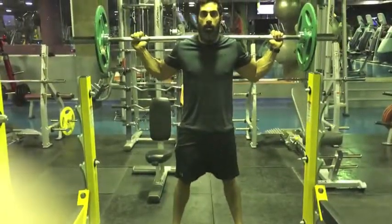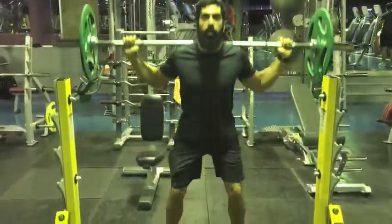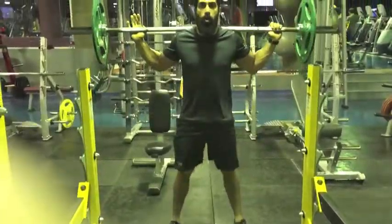Descend by flexing the knees, refraining from moving the hips back as much as possible. This requires that the knees travel forward. Ensure that they stay aligned with the feet. The goal is to keep the torso as upright as possible.